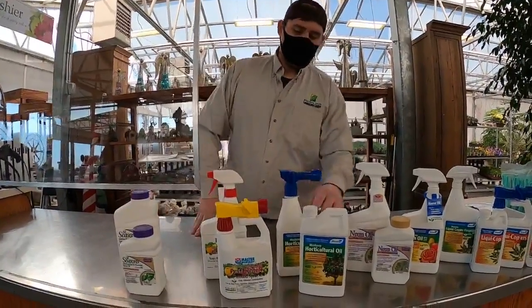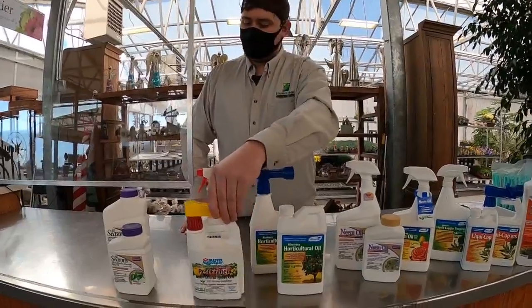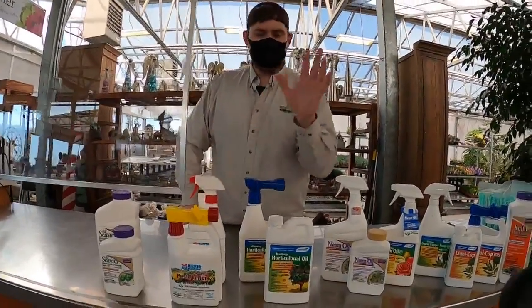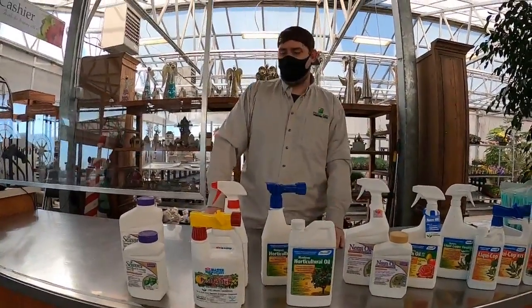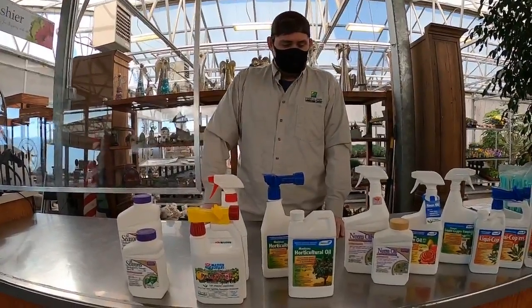Usually the dilution rates for these concentrated ones are right there on the label. Most of the time it's about two tablespoons per gallon, but it's always best to follow what the label tells you.